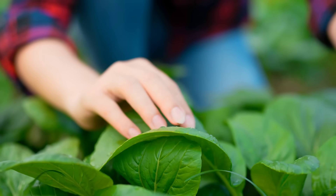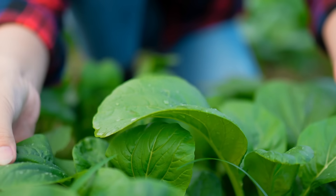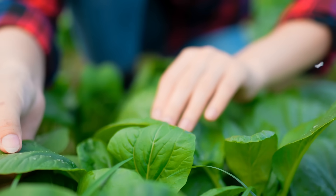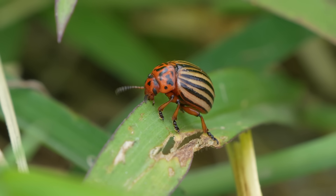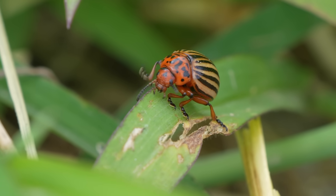The best places to apply it are the undersides of the leaves as well as the base of the plants, because these are the most effective areas. Now, where diatomaceous earth falls short is in the world of hard-body exoskeletons — things like beetles, for example, it will not harm.